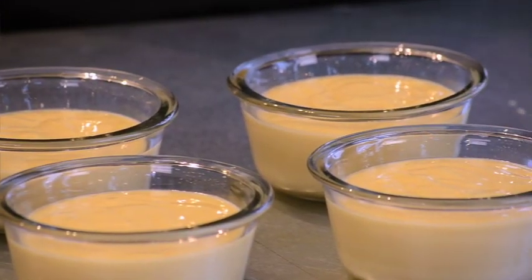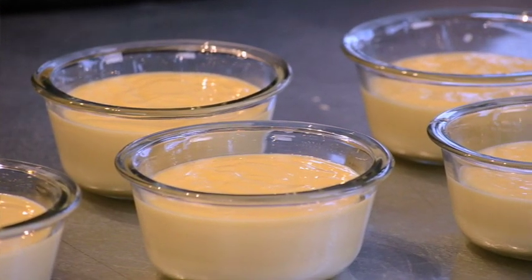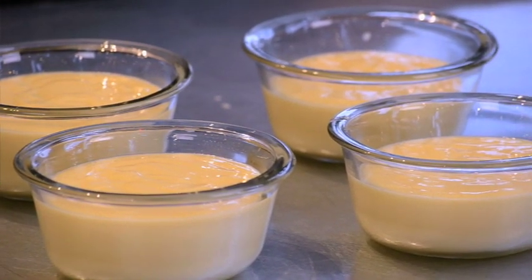Next we're going to divide the batter into six small bowls. Each bowl is going to get about three-quarters of a cup of the batter.